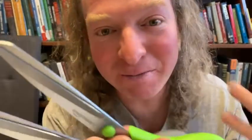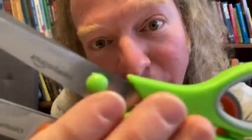Fairly hefty. I'm liking these a lot. I'm going to go ahead and pan the camera down and we're going to do a little cutting test with these, so you see how well they actually cut.